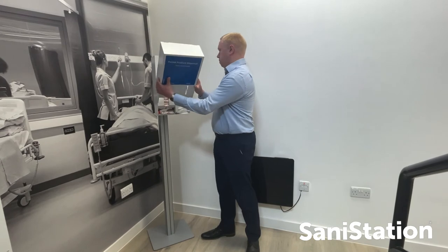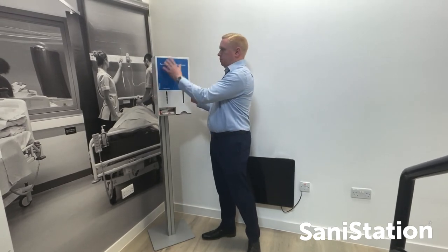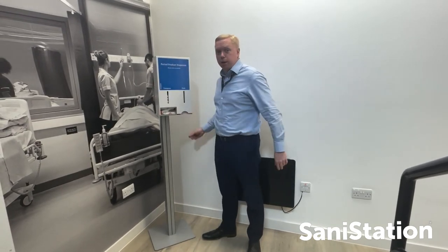The lid goes back on in the same way that it came off, getting a very secure fix once it's back in place.